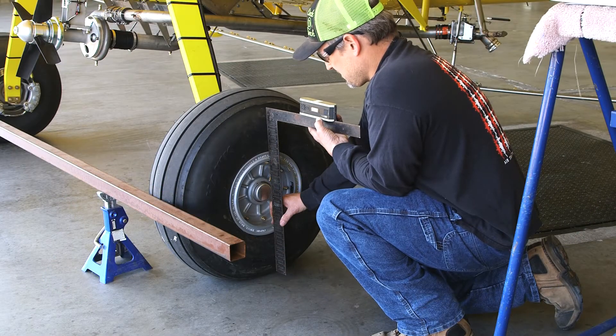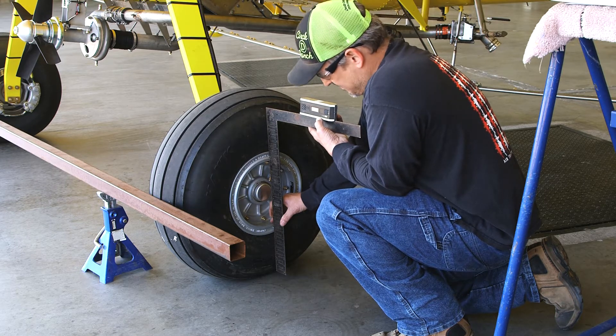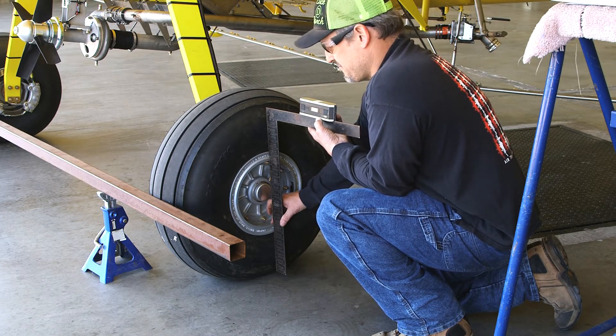Camber is measured by placing a protractor on the vertical axis of the wheel center. Camber should read one to two degrees. Repeat these steps for the opposite side.